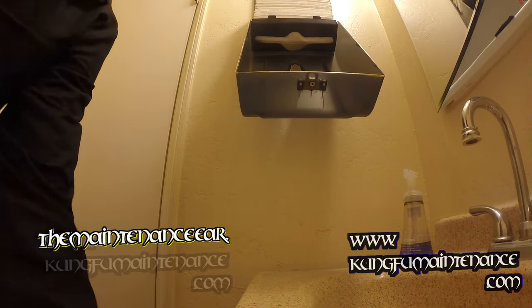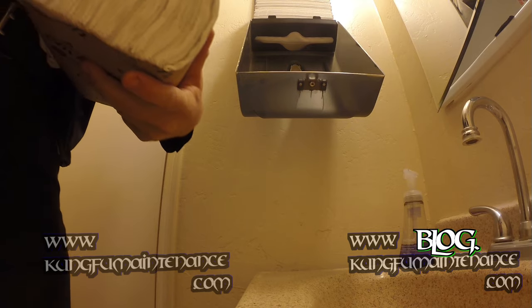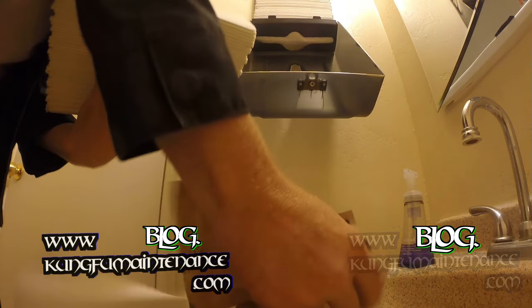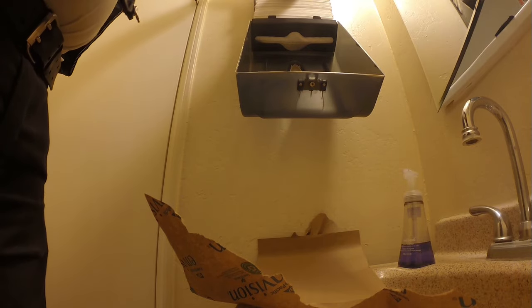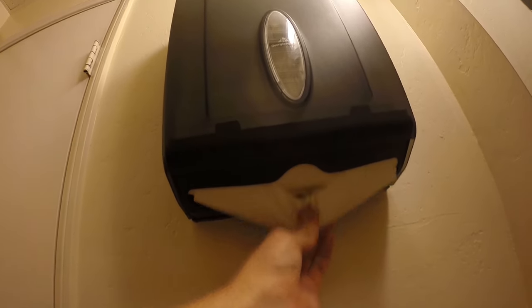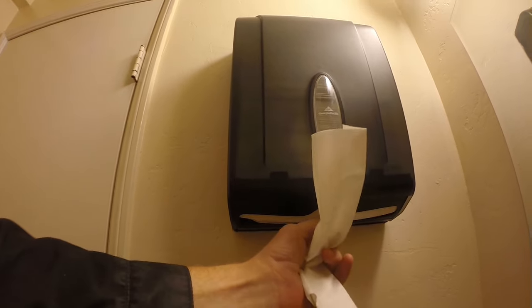You don't want to overfill these. Here goes the next stack of paper, but you don't want to overfill them because it'll squeeze it so hard that you won't be able to get the paper out. So that's just right there. All you've got to do is flip it up and push it closed. You don't really need the key to close it. Now it'll dispense your paper, and again, don't overfill it because if you get them stacked up you won't be able to pull the paper out that easily.